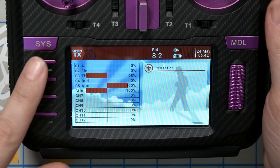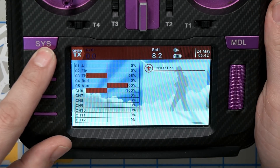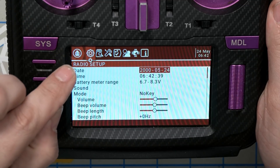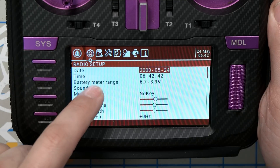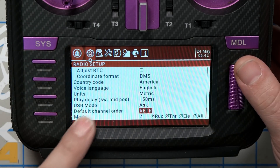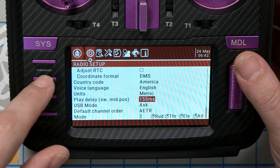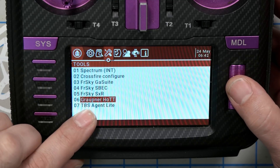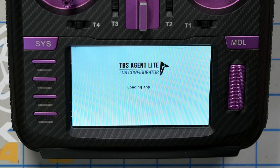To use it, press the SYS button on your radio. Some radios will pop up with the Tools menu already loaded. In later versions of OpenTX, the Tools menu is the first screen that shows up. In my case I've got the Radio Setup menu, so I need to use the Page key to navigate to the Tools menu, scroll down to TBS Agent Lite, and bingo.